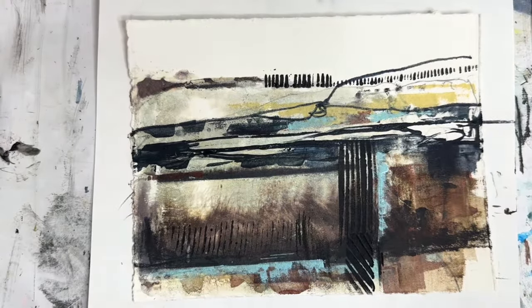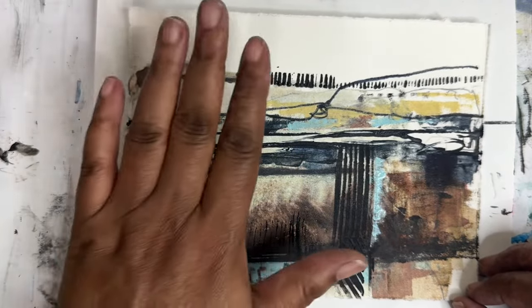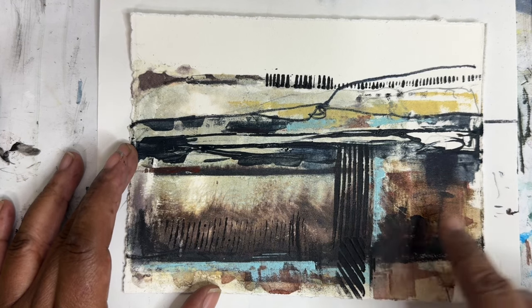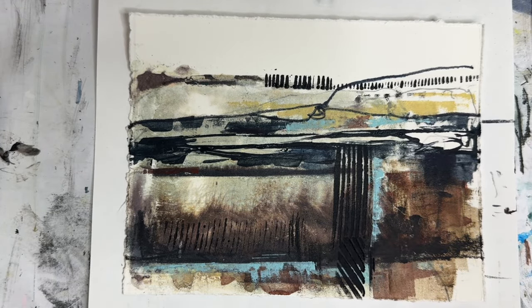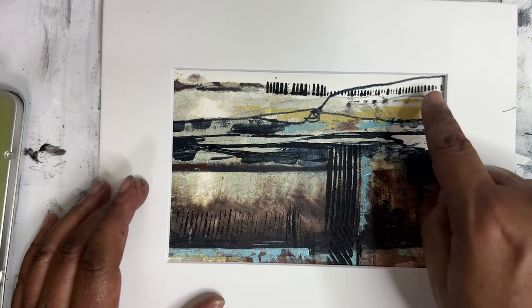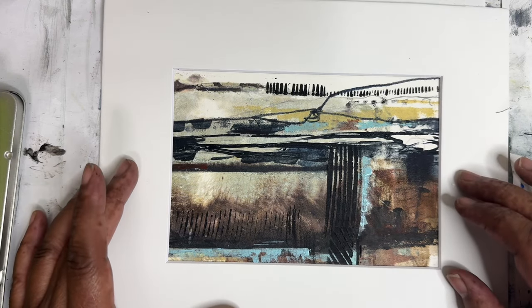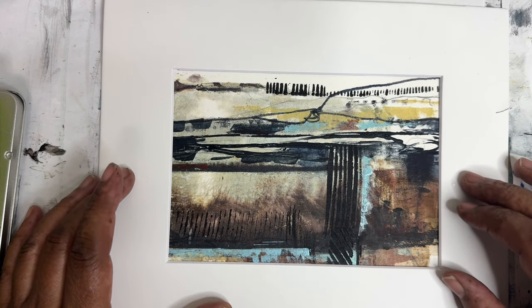I think we're done. I like that I kept most of the Polaroid transfer intact — it kind of gives you a little window, almost like you're looking through a window at a little prairie scene. I like the ink and all the layers that we got. The blue is a really nice addition. Let's look at it with the mat — I think it's pretty successful. My favorite part is actually this little tiny dot. I hope you enjoy this. Don't forget to like and subscribe, click over here to see the latest video, and I will see you hopefully this weekend with another video. Thanks so much, bye.